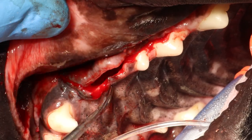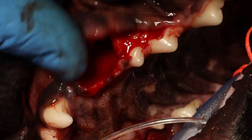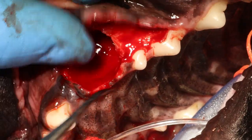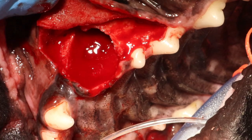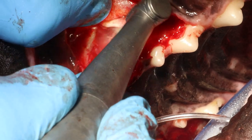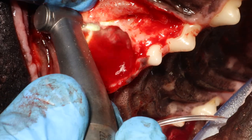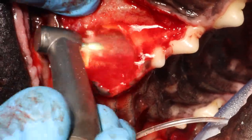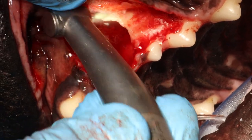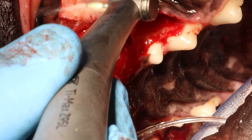As you can see, when I am placing the flap over the defect it stays quite nicely. This means we can go ahead and suture. Here I am using a football diamond burr, medium grit, to smooth the edges of the bone — you want them to feel smooth to the touch.